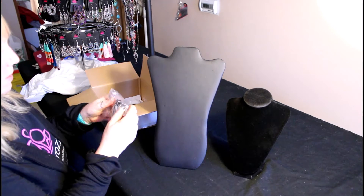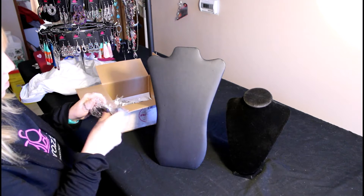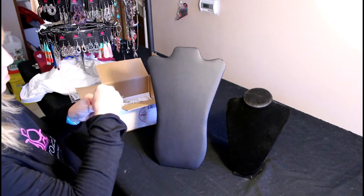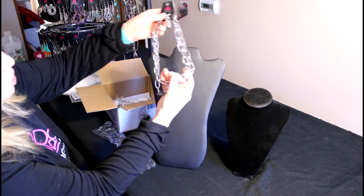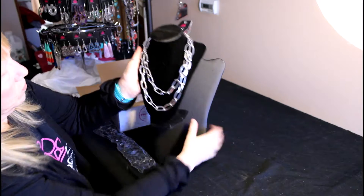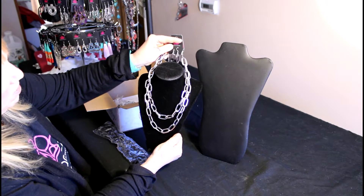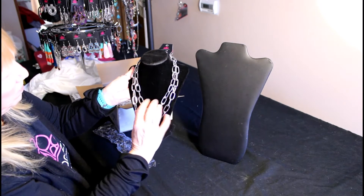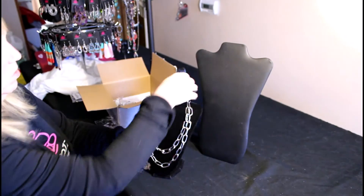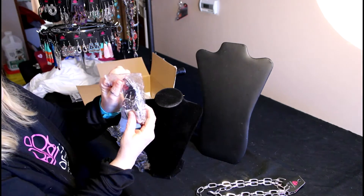First up is a necklace, and it's a silver one. I love these big huge chains. It's a short one — double, double lengths. And then it comes with the cute matching earrings. It is a bit heavy, but I think that adds to it. I actually got two of them because one of them is mine.